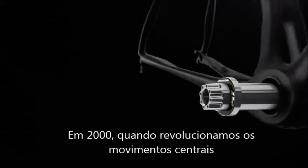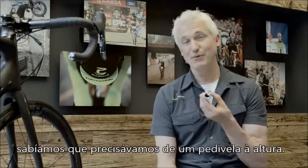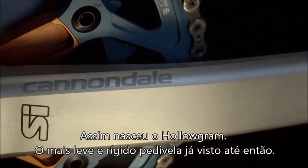So back in 2000, when we revolutionized bottom brackets with our BB30 bottom bracket standard, we knew we needed an equally revolutionary crank. Thus, the Hologram crank was born — the lightest, stiffest crank that the world had ever seen.